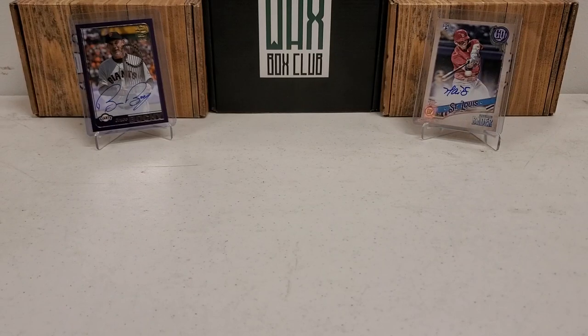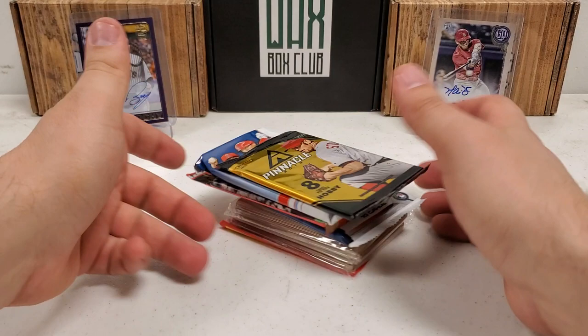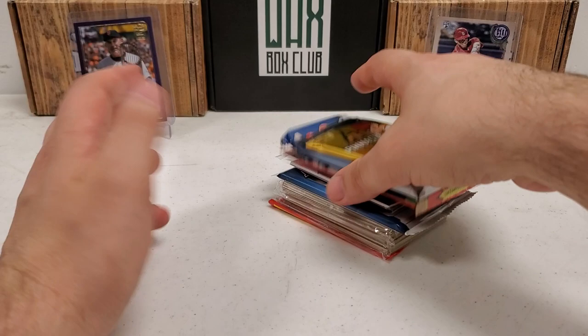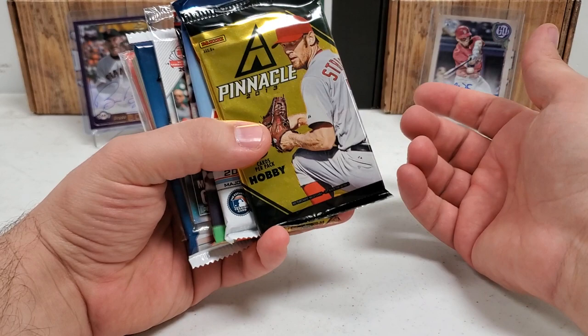Hey, what's up guys, Growing the Hubby coming back with another baseball break — another GTH baseball break, minus the GTH box. That's right, because we got essentially eight loose packs here today, which is what we normally pack into the GTH box. If you guys haven't caught the recent videos, especially these baseball boxes, I forgot to bring the GTH box itself.